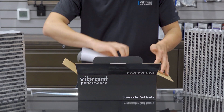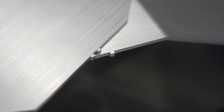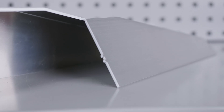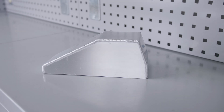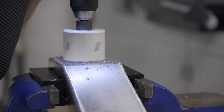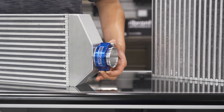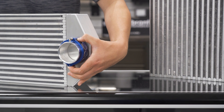Vibrant End Tanks are ready to weld right out of the box and have unique stencil-like finger-and-slot alignment tabs to make for easy assembly and tack welding. Each of the End Tanks are manufactured from 1/8-inch thick 5052 aluminum sheets and come without inlet-outlet ports for versatility, giving multiple possibilities for different inlet-outlet orientations such as side exit or backdoor-style intercooler assemblies.